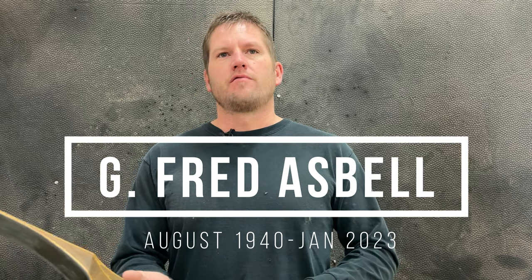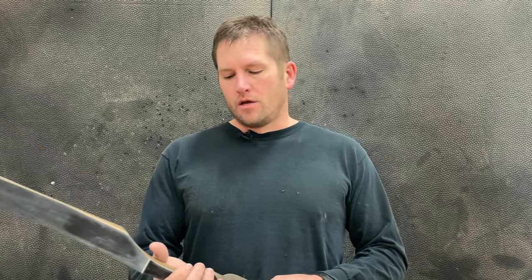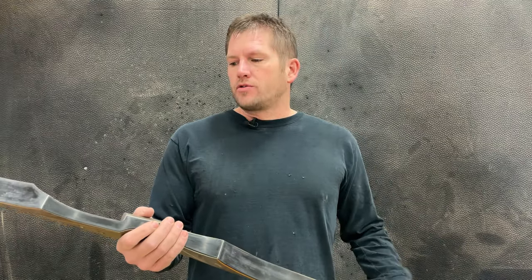A little bit about Fred Asbell. He died when he was 82 years old, in January of this year, January 7th, 2023. He was born August 14th, 1940. He was inducted into the Archery Hall of Fame — kind of a legacy in the traditional archery community. He spent some time in the military and began shooting in 1961 after he came home. In 1970, he moved to Colorado and started the Bighorn Bow Company, building bows from the late 70s all the way up into the early 90s.